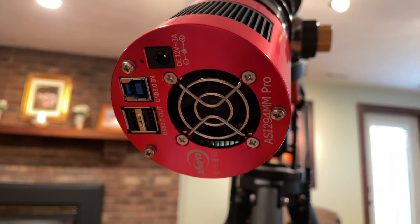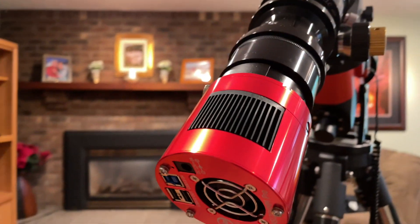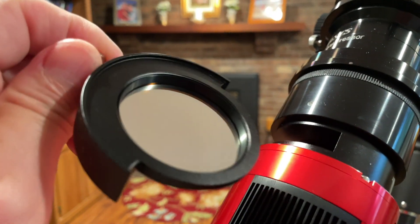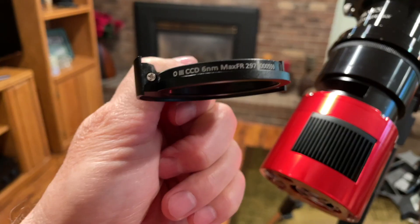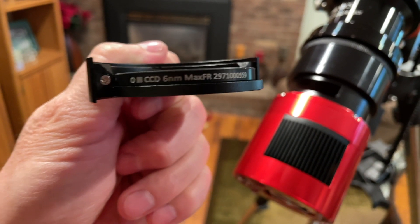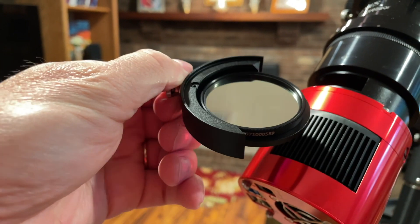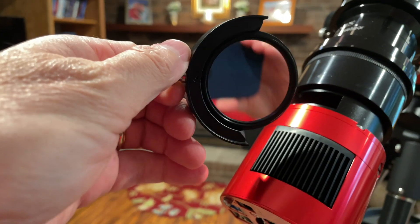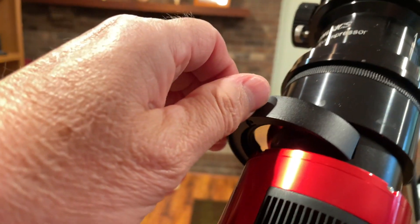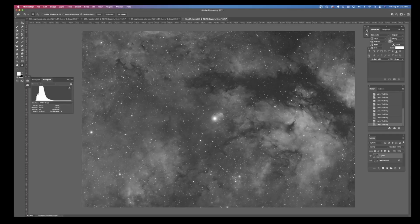My narrowband imaging setup consists of the ASI 294MM Pro with two-inch filter drawers. A color filter wheel is really not very practical for me — I'm lucky to get one night. So I insert the Max FR Astronomic O3 and all narrowband filters into their own dedicated two-inch filter holder into the two-inch filter slot on a nightly basis. That's how I gather my narrowband imaging data.